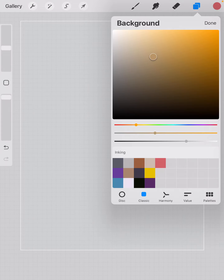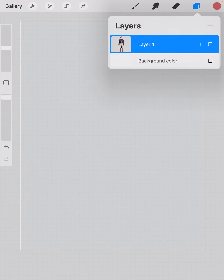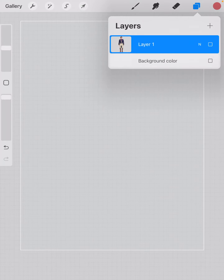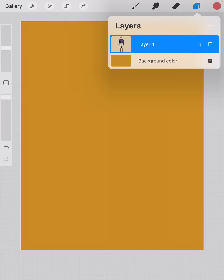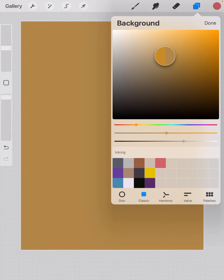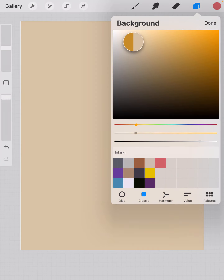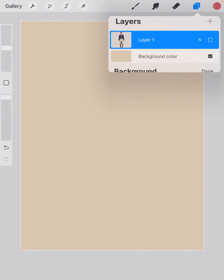So here's the simplest way to do it. Go to your background layer and activate it. Now I can choose any color I want my background layer to be. I'm going to choose kind of a paper-like one. When I hit done and open that up, now I've got my figure on a background.